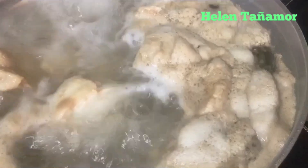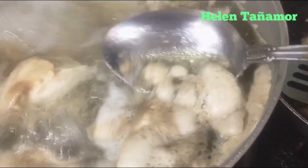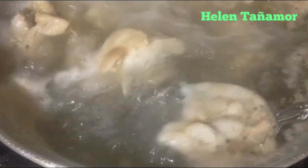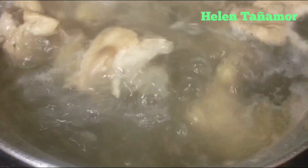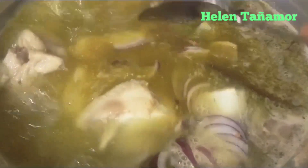Now our chicken is waiting — we are going to remove the white foam. Now we are ready to put the spices. We let it boil for 30 minutes.